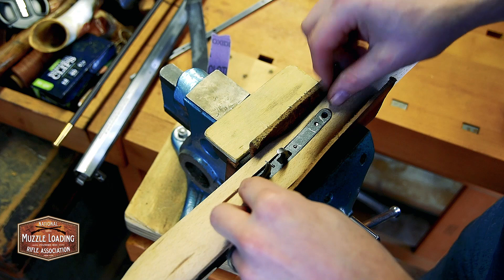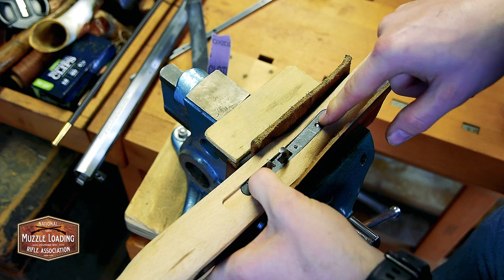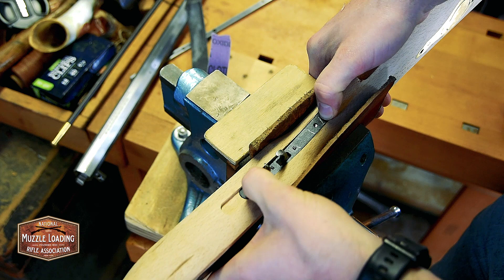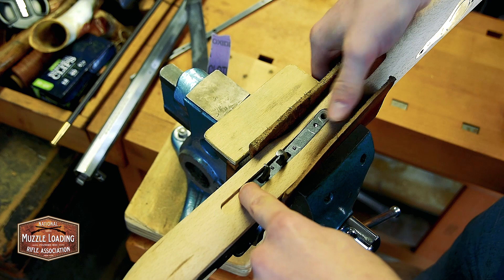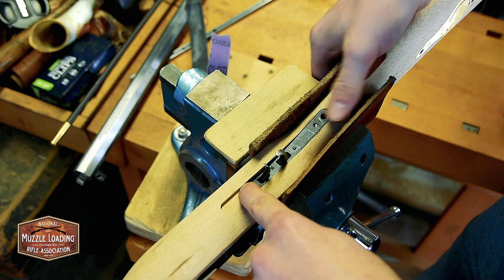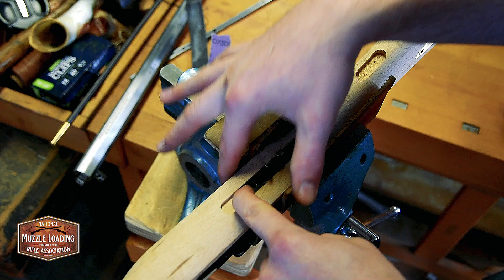With that cleaned out, we're just going to drop our trigger assembly in there and see how it fits. It looks pretty good. If I try to press both ends it rocks just a little bit. Our tang bolt is going to go through here and connect to our barrel, so the pressure point is going to be right there. If I push so that the front end is flush and then push back here on the back, it's still pretty level so I'm not too worried. I'm going to look through this front hole just to make sure it's lined up with the hole it's supposed to in the stock, and it is.